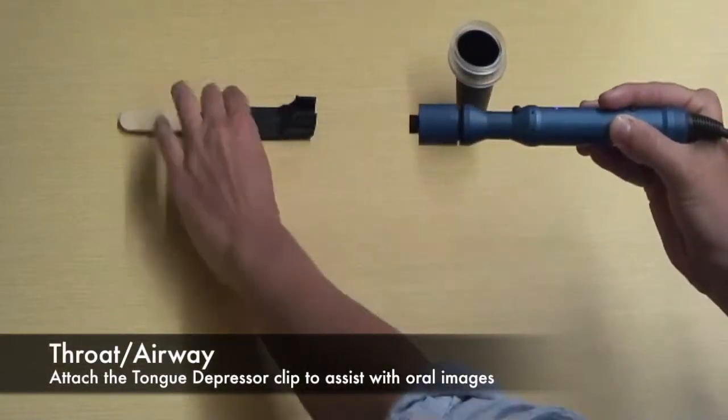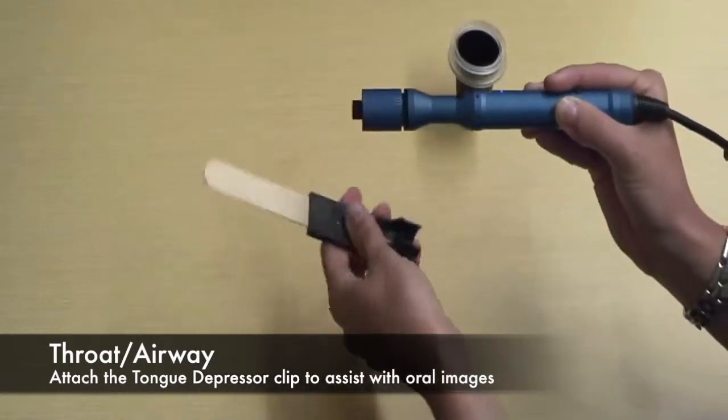Clip the tongue depressor attachment to the neck of the camera to assist in viewing the airway.